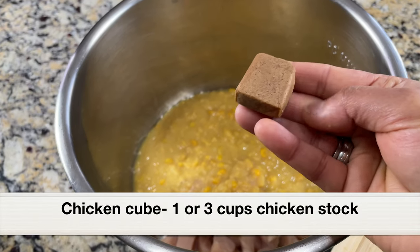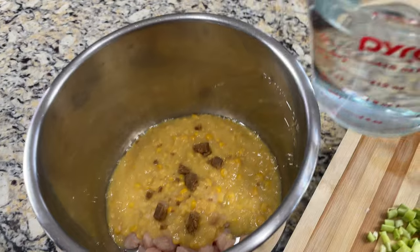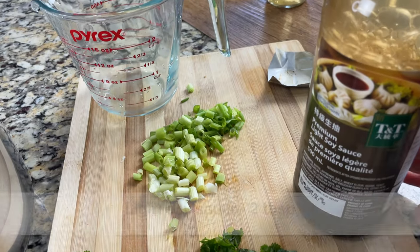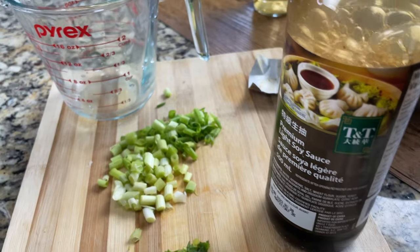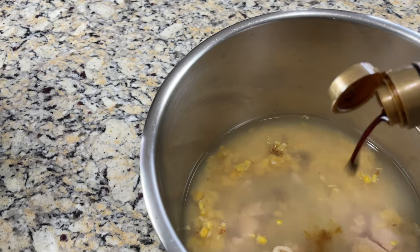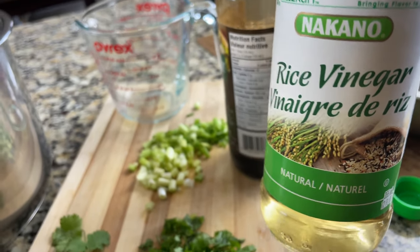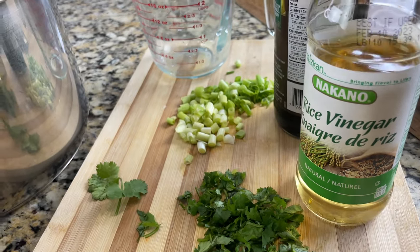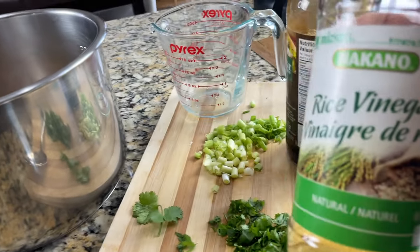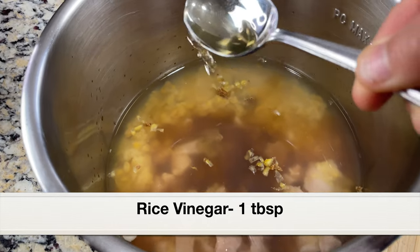Next I'm going to add one chicken bouillon cube — just crush it and add. If you don't have this, you can add chicken stock, and then you don't need to add water. Now adding three cups of water. Next let's add light soy sauce — don't add dark soy sauce, it's very intense. Adding two tablespoons of light soy sauce. Next let's add rice vinegar — this is a mild-tasting vinegar. Don't add white vinegar, it's very intense and will totally alter the taste. Adding one tablespoon of rice vinegar.